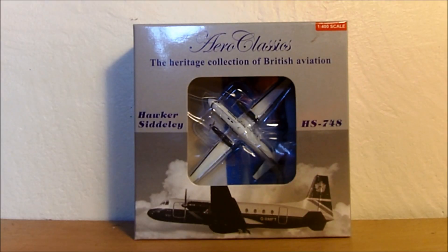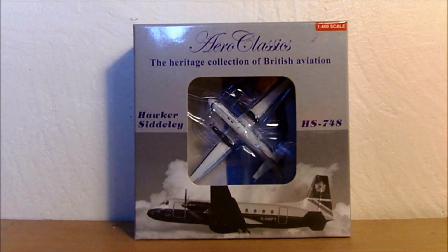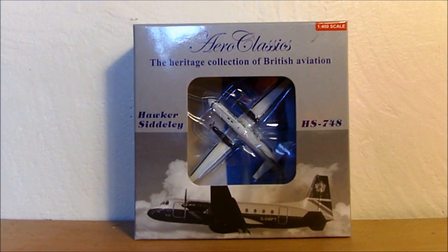Hello everybody and welcome to another video. In this video it's going to be another unboxing video, and I'm unboxing this Aero Classics 1/400 scale British Airways Hawker Siddeley HS748.